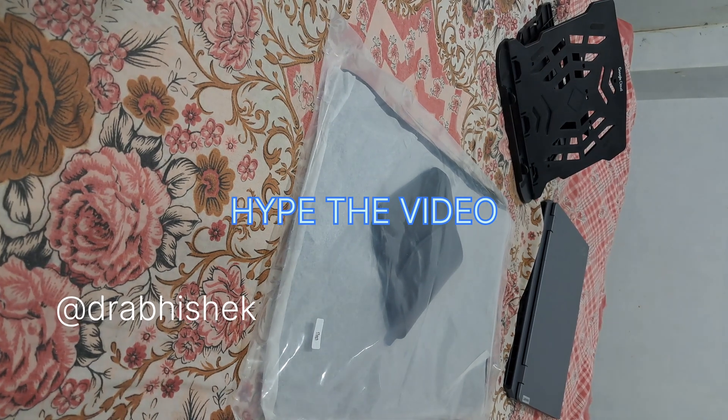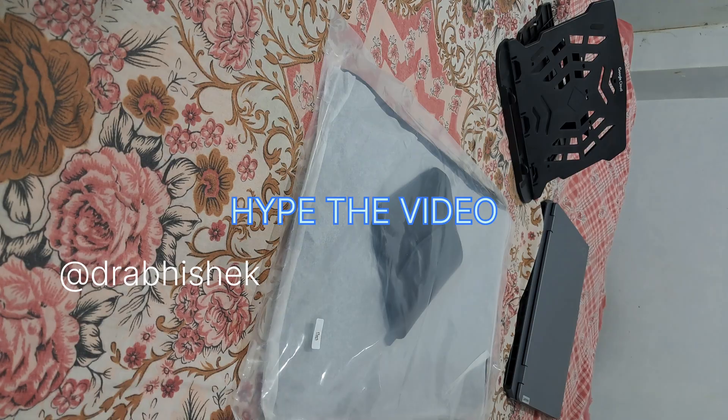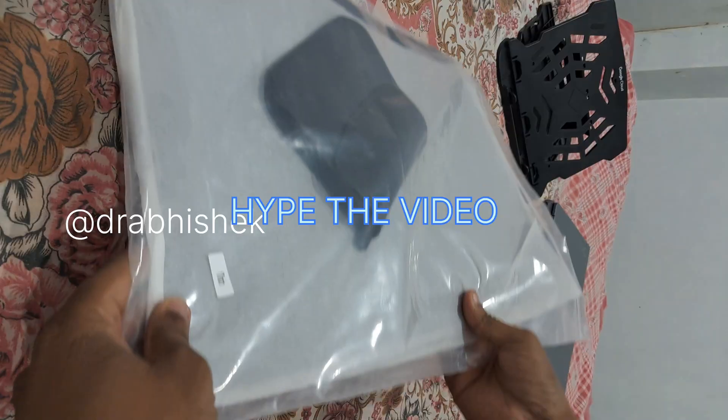Hello guys, welcome back to the channel. In this short video we'll be unboxing the arcade core laptop sleeve, which is placed in the ranger tire. Let's get started — this is our laptop sleeve.